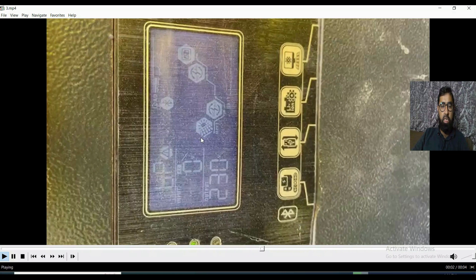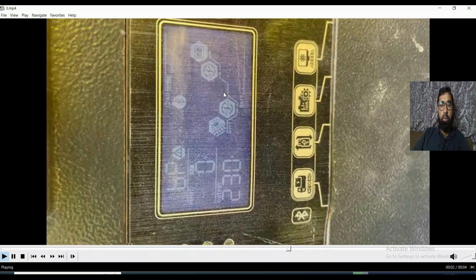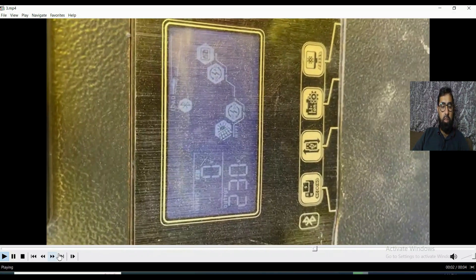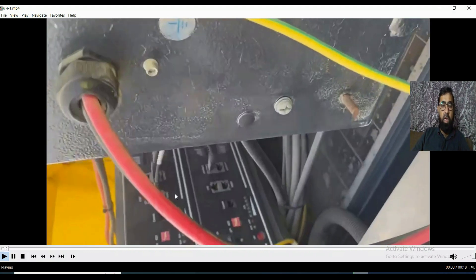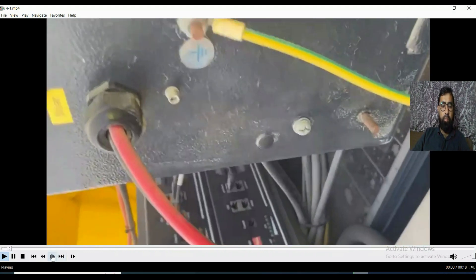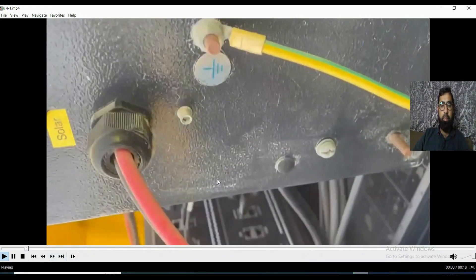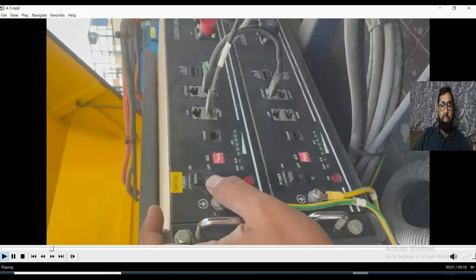This is a symbolic representation of the PV panel connected to the inverter. There should be a battery here, but the battery is missing because it's disconnected. We have two batteries connected in parallel. I will try to switch them on so you can see their behavior.